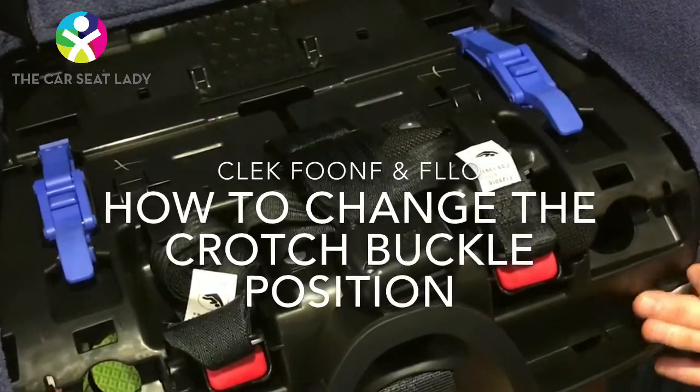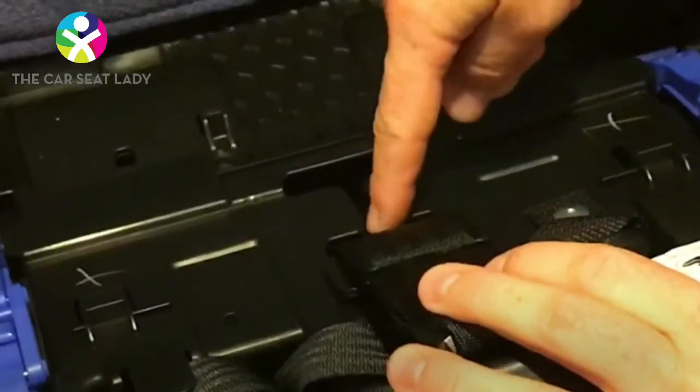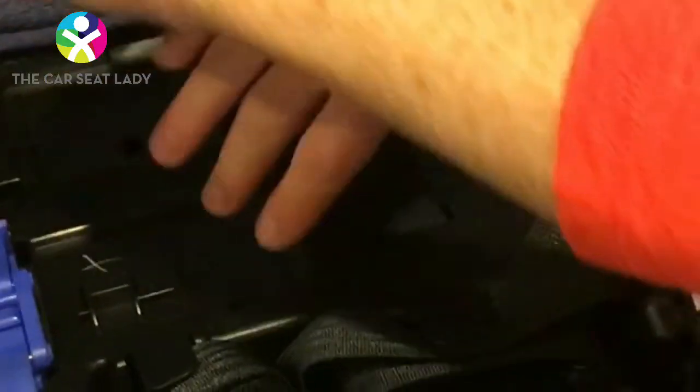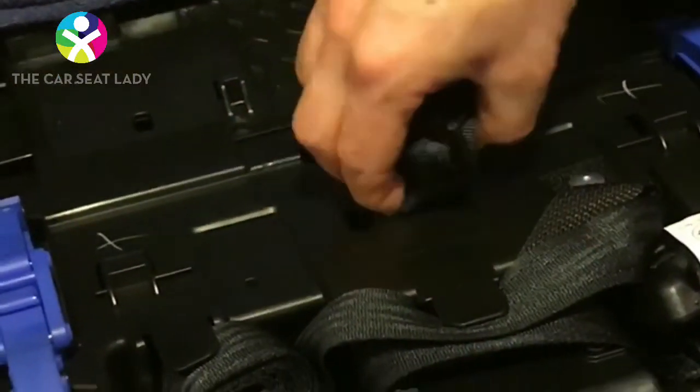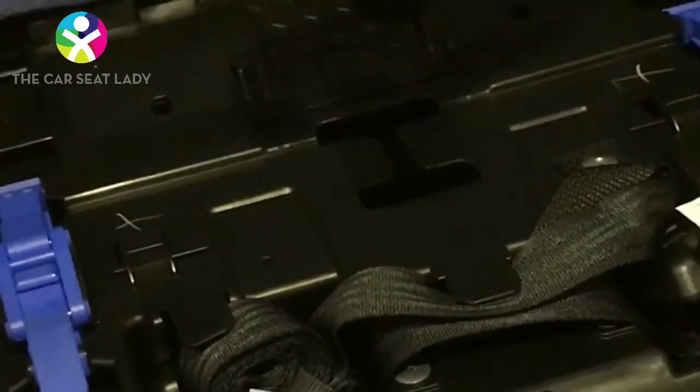To change the crotch buckle on a Kleck Foon for Flow, take the buckle and slide just the strap into the vertical part. Forcefully push the edge in. Once it's turned sideways, pull up here to remove it.